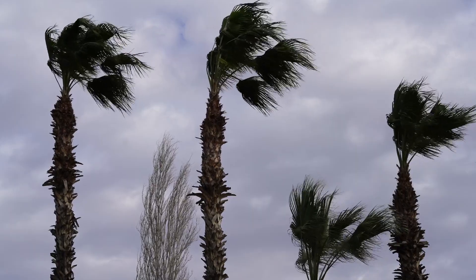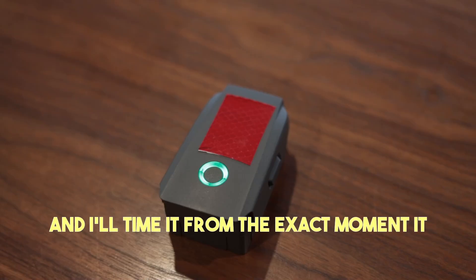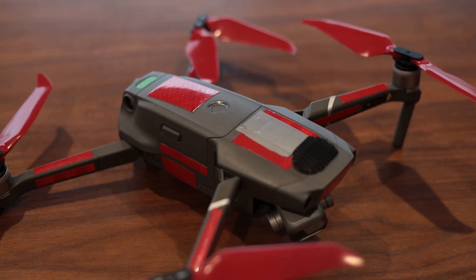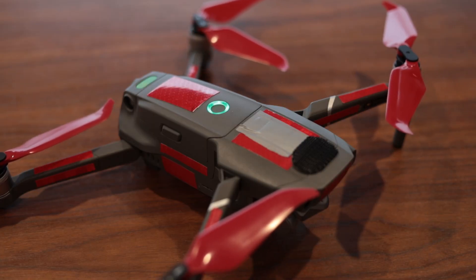First up, we're going to check the battery life, and the only way to do that is in a controlled environment. We can't do it outside where there's wind and other interferences. So what I'm going to do is use the same battery and time it from the exact moment it launches to the exact moment it lands. Then I'll let the drone cool down and recharge that very same battery so we haven't got battery discrepancy, and I'll do the test exactly the same with Master Air Screw props as well.